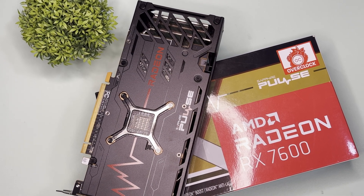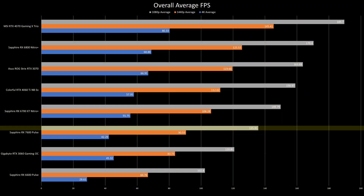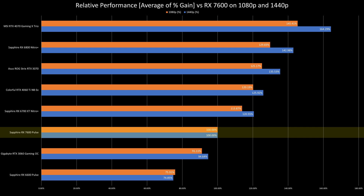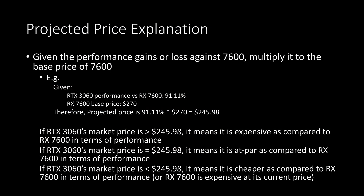Overall performance: this is a good 1080p card and a not-bad entry-level 1440p card. On average, this achieves 135fps on 1080p and 90fps on 1440p, which is really not bad. In an average comparison to other GPUs, it's definitely not a chart-topper, but projecting the price of each GPU based on performance gains or losses against the 7600...